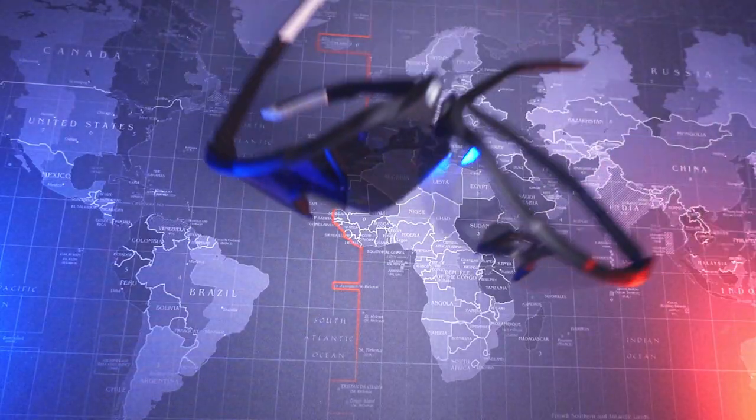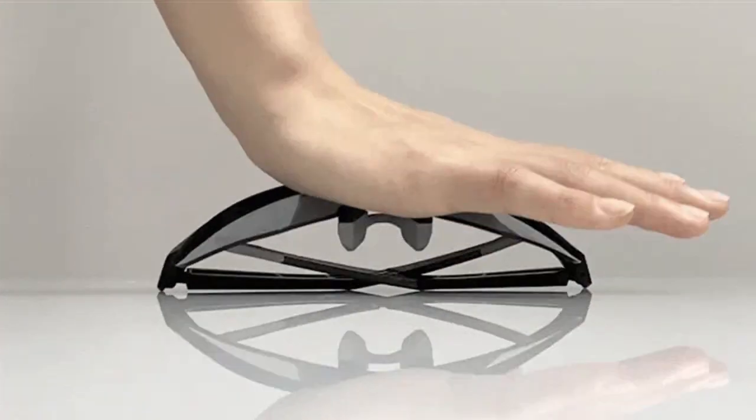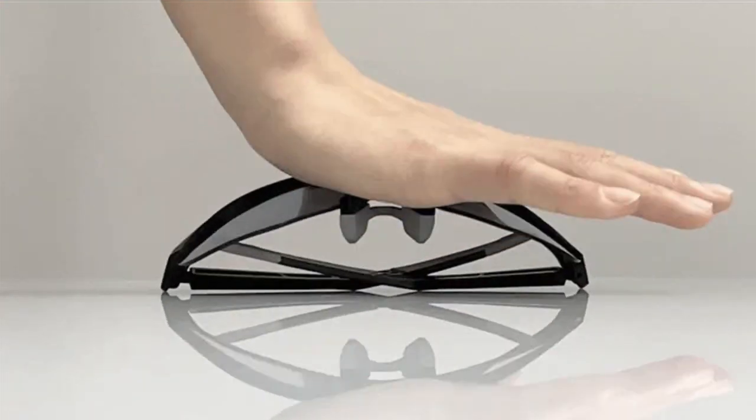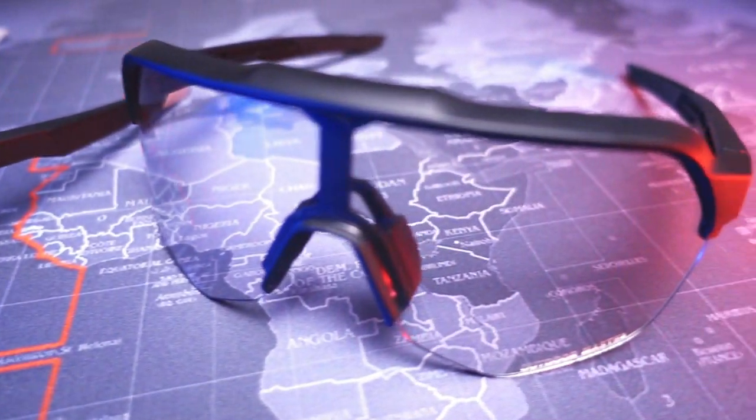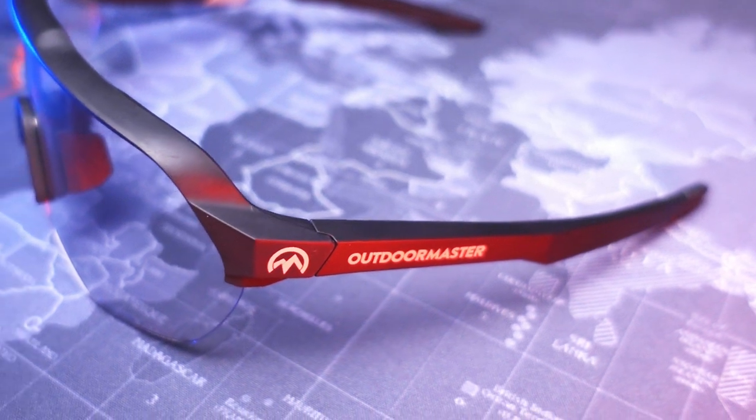The frame is very durable, and if you happen to sit on the glasses, they will not break and will quickly return to their normal shape. Outdoor Master even suggested I run over these glasses with my bike, but I like them a little too much to risk it. Still, I appreciated their confidence. The glasses seem to be of very high quality, are scratch resistant, and also come in a hard case — a must when transporting glasses with your other bike gear. From a durability standpoint, these glasses will probably stand the test of time. Top marks in that department.